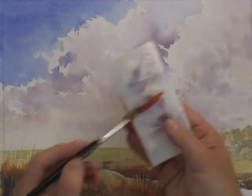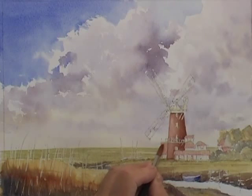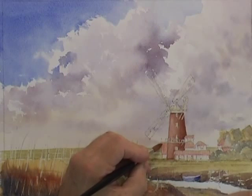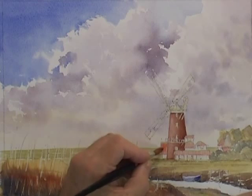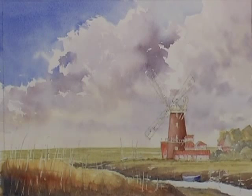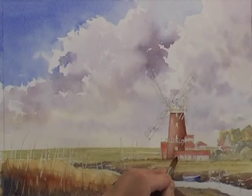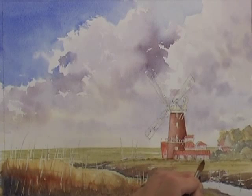I'm now going to create an impression of these pantile roofs using the same technique I've shown you earlier but in a much more simplified way. I'm just going to scrape down these pantiles with a very dry brush — not too strong a paint, but a dry brush effect like that. Using ultramarine blue and a touch of light red, I'm just putting in a very pale grey color for these flint walls.